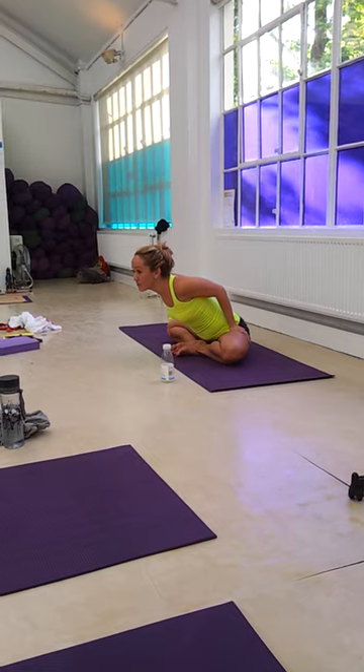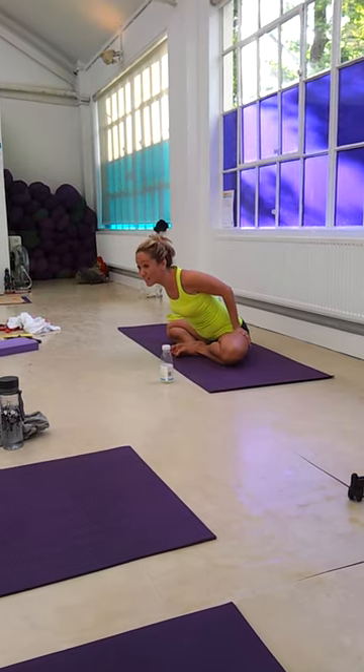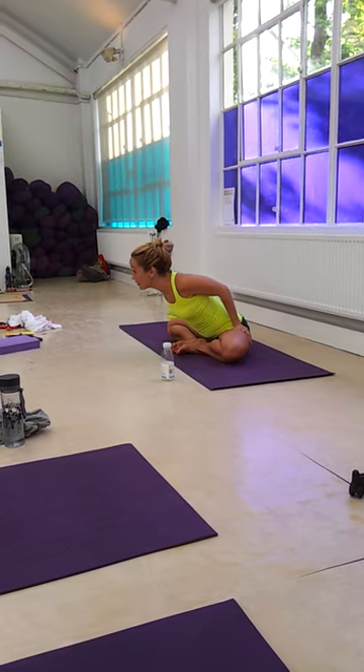Pivot forward so your sitting bones come off of the ground. Press back and down as hard as you can — back and down. Hang forward in the hip joints.